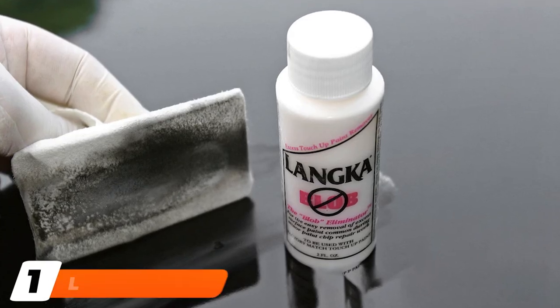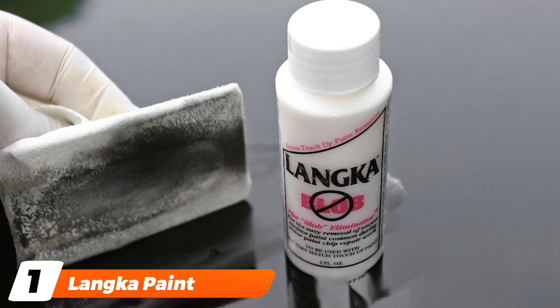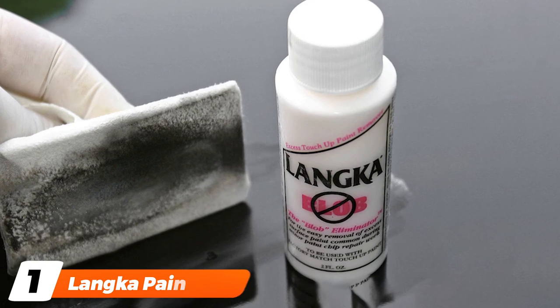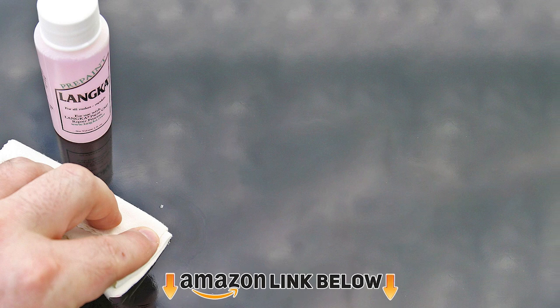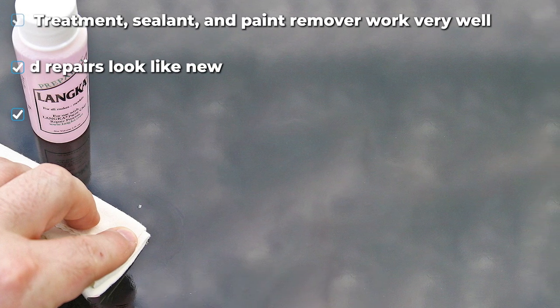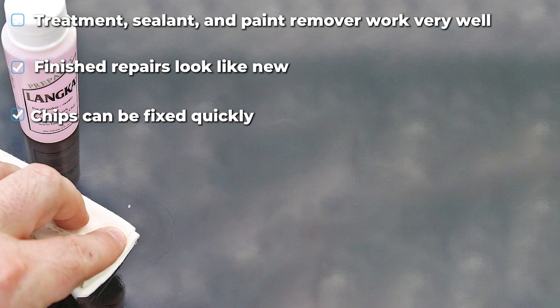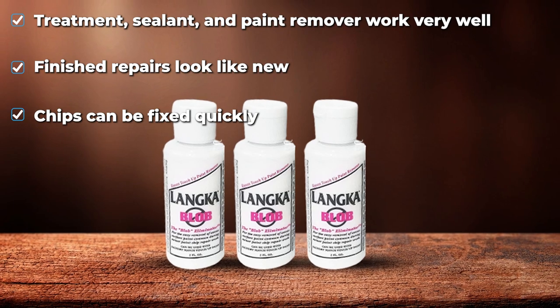At the first position of our list, we have the Lanca Paint Chip Repair Kit. Filling in paint chips can seem like a daunting task if you have never attempted it before. There's the pressure of making sure you only get paint in the chip itself, along with the intensity of having only so much time to repair the chip properly. Lanca removes all those barriers to really make paint chip repair an easy process, no matter how much painting experience you have.